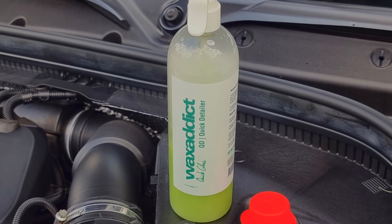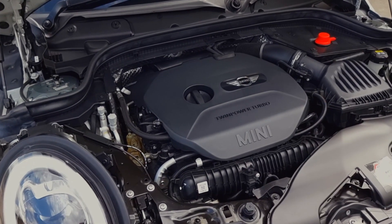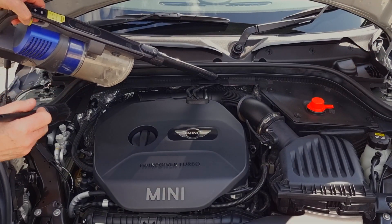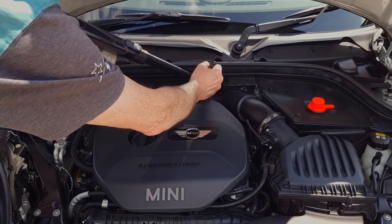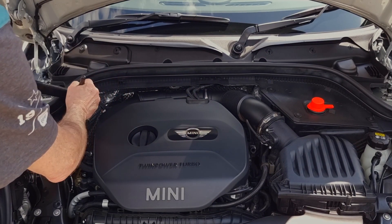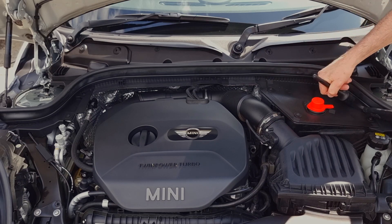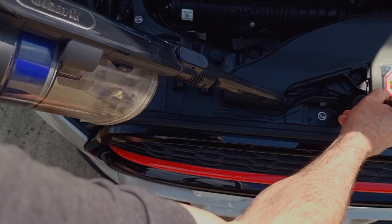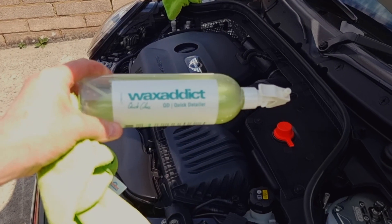Introducing Wax Addict quick detailer — the perfect solution for effortless maintenance and enhancing your car's bodywork. I'm assuming that you've washed your car down fully first and your engine bay is dried out, but there are still odd bits floating around inside. Just get yourself a good vacuum cleaner and a detailing brush to remove it. Sometimes even when you're washing you don't really get rid of everything, but with a vacuum cleaner and detailing brush it just gets it all out.